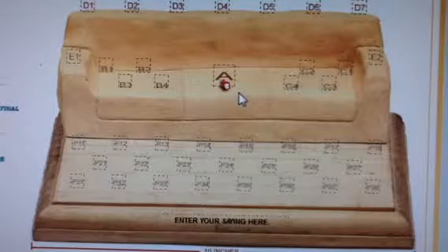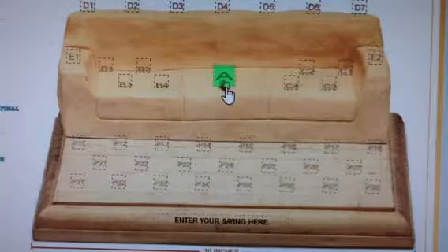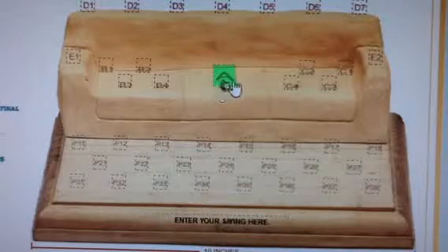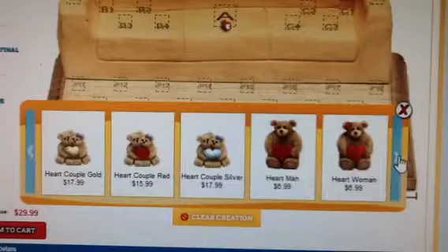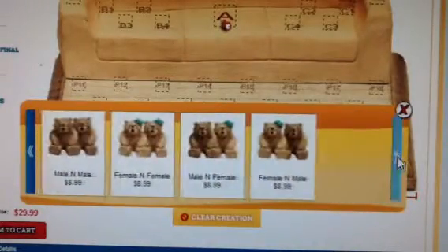Now let's design the sofa with your bears along with the names and accessories. I'll walk you through position A and then you can apply the same tips to the other positions. Scroll over position A for the green box and click on it. Now the bear window pops up.